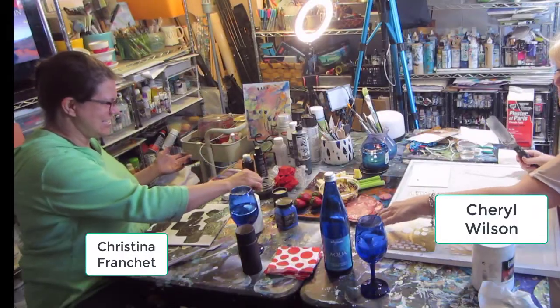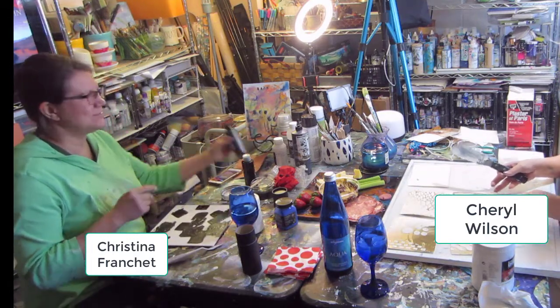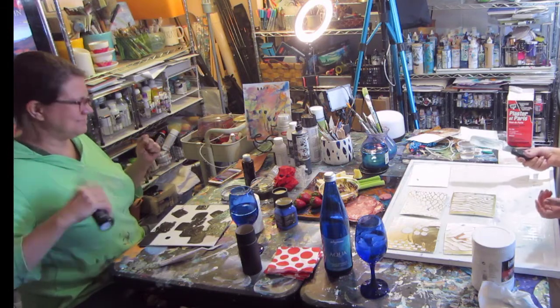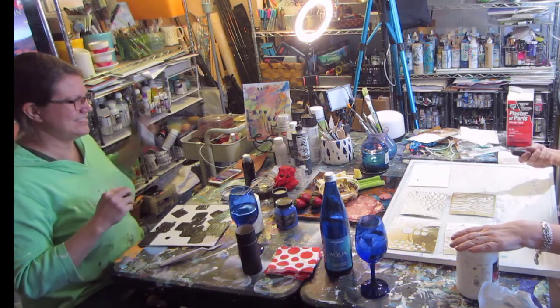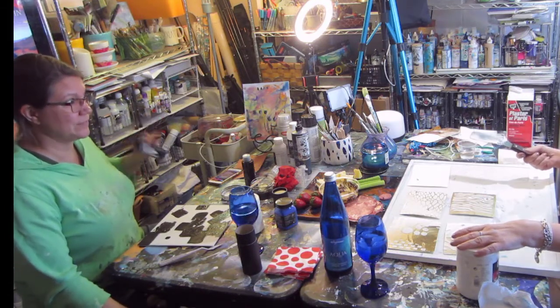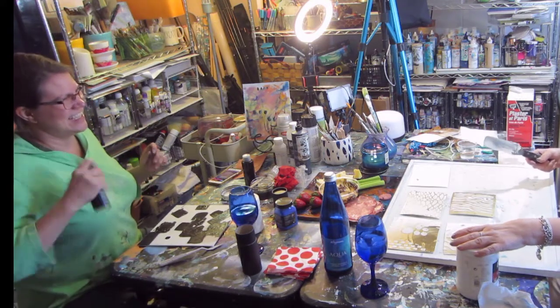This is Cheryl Wilson with Cheryl Wilson Art, and I have one of my best friends here. We actually met in the corporate world, in compliance, and she still works a full-time job with an association, going downtown an hour and a half each way. I'm a little bit older, so I'm retired.